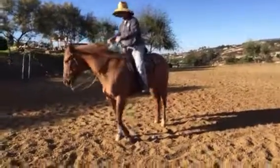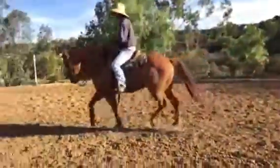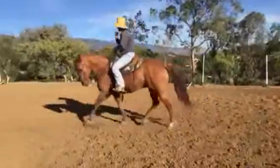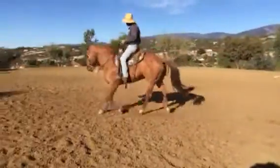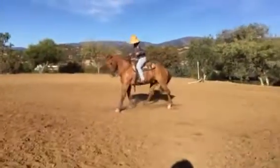He's just starting to give me something. I want to be able to push him up with my legs, push him into my hands, and I want him to be soft here. If I pick up I want those feet. You'll see that's very defensive right there - those feet have got to come back here.